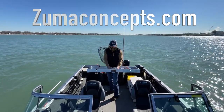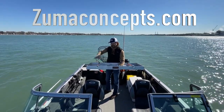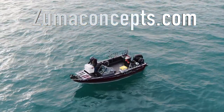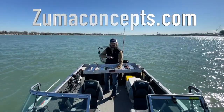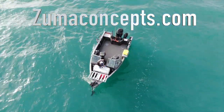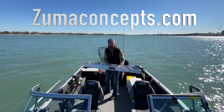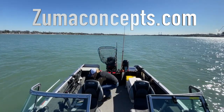For you guys with the trolling motors, you can set a smaller cooler off to the side and the trolling motor will go past it. Or in between runs, you can just pop it off and set it down in front of it, which is what I do when I'm normally running. I'm going to show that to you guys.